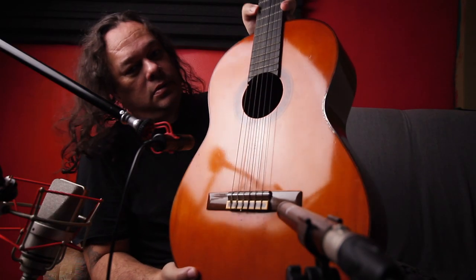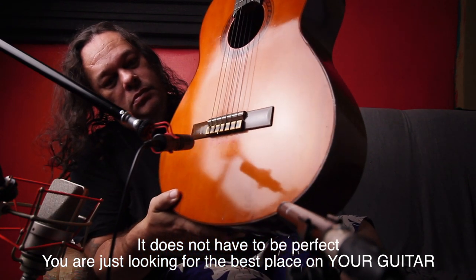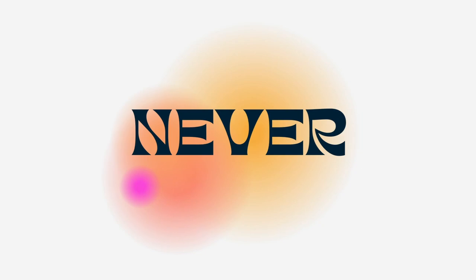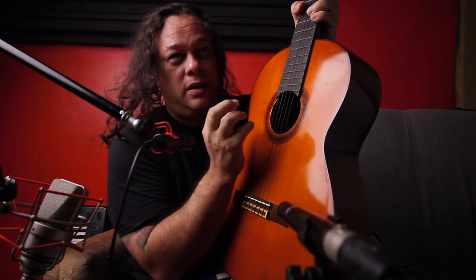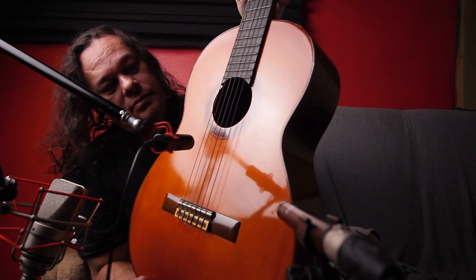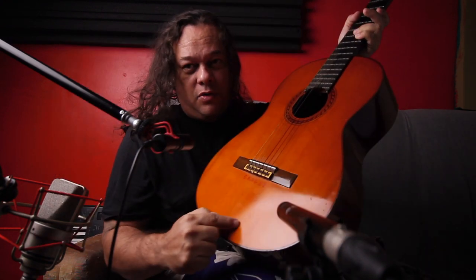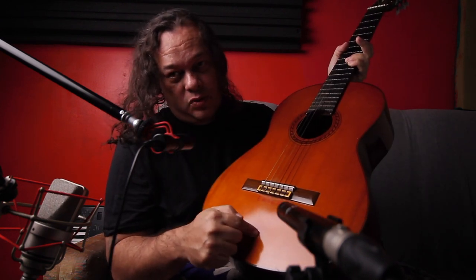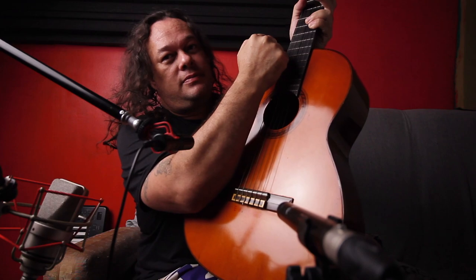I tend to like around this area. Never mic here at the sound hole — this position is going to be very boomy, muddy, and unclear. I think I like around this position for one mic. I also like here, but I think I like this spot the most. So I'm going to set up my mics here and on the 12th fret.